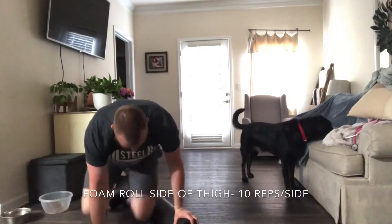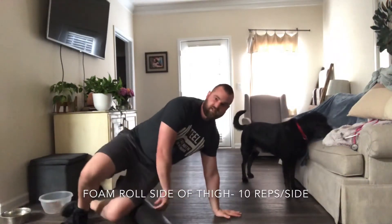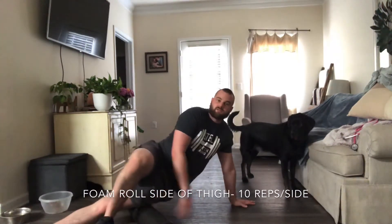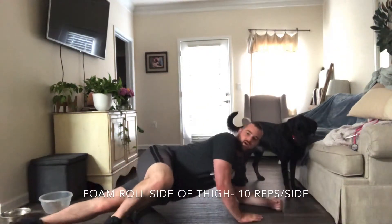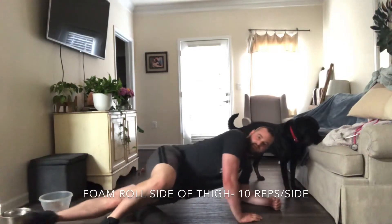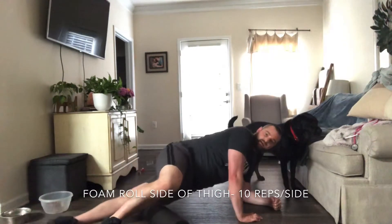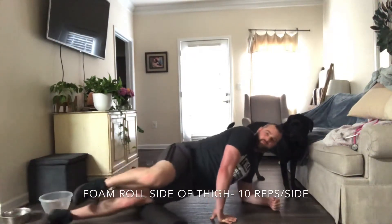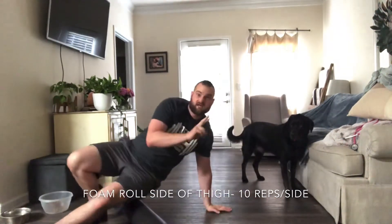And then we're going to get the sides, so we're going to do this on both sides. Bottom leg is totally straight, other leg is bent over the top for balance. Get on your forearm. You're rolling back and forth — rolling right above the knee, right below the hip. You're going to do that on both sides.